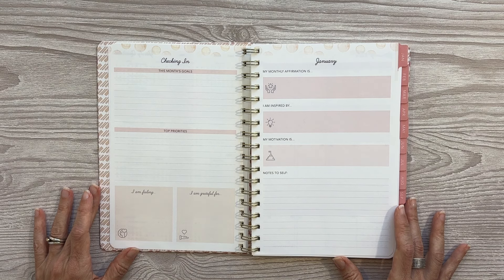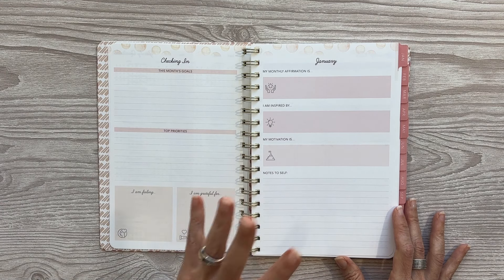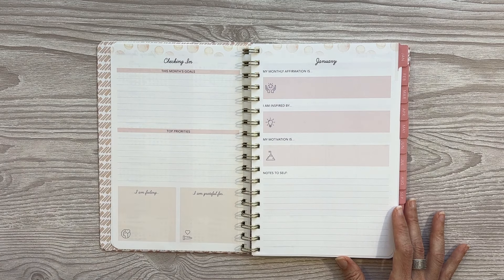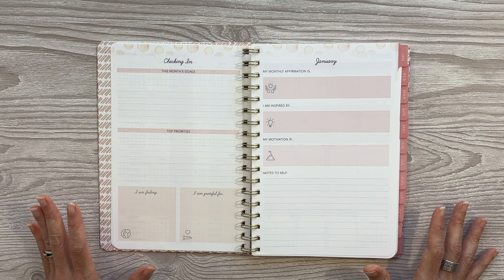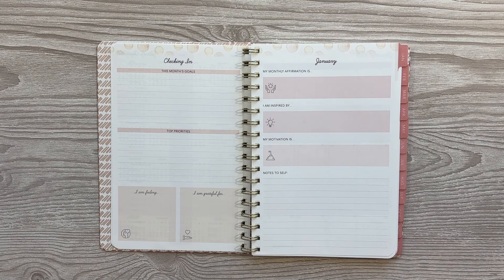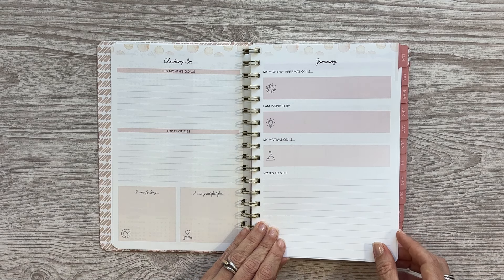Now going into your checking-in page. This has the same boxes and prompts but the decorations in this planner are different from the bigger planner I shared in my other review video. This is a cute little bubble motif. The colors are very light and airy, and even though it all has that pinkish hue, I feel like it's very neutral and you could add in whatever you want to every month too.